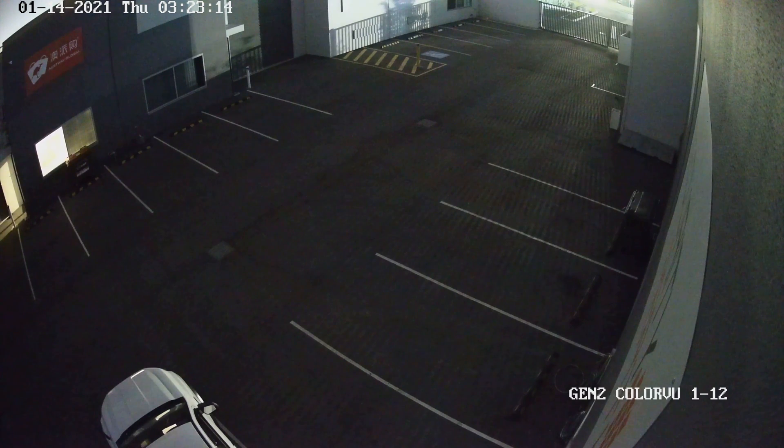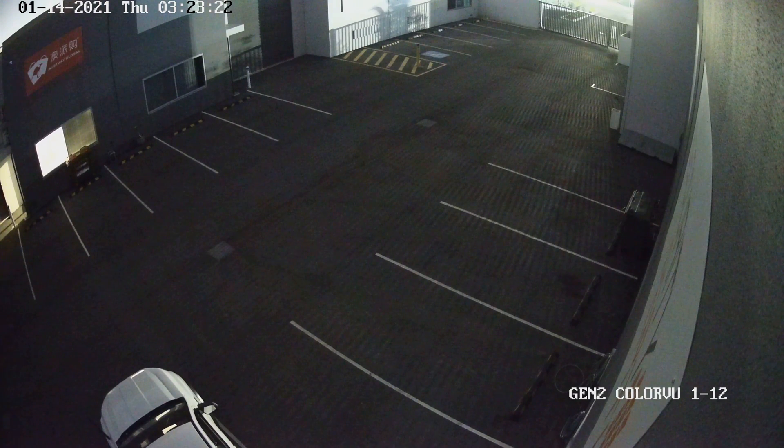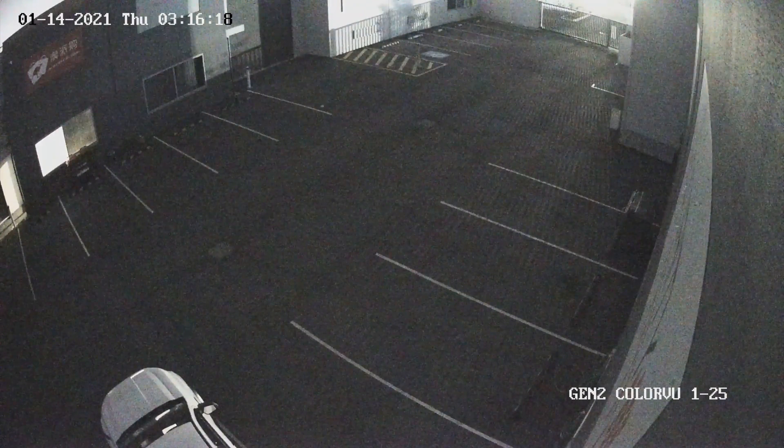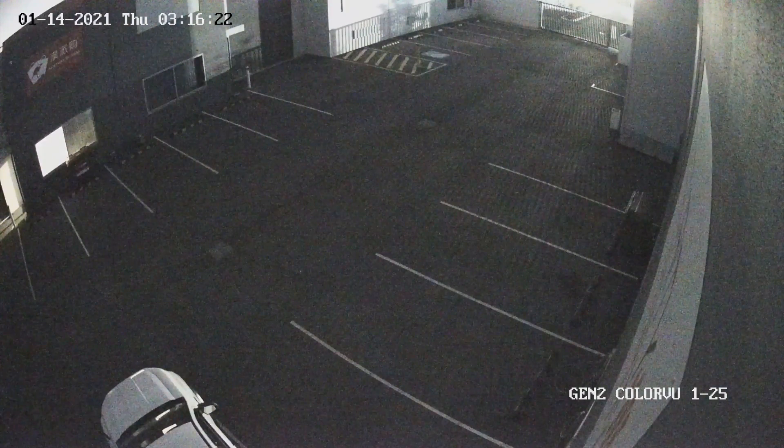Let's look at our tests in our car park. There's little to no light — we've got light about 80 meters away in a neighboring property, but I can assure you it's very, very dark out here. Straight out of the box, it comes with a 1/12th of a second exposure time, which still gives us a full color image in almost total darkness. If I ramp that up to 1/25th of a second, you can see that those colors are not quite as rich — it's just not opening that exposure for long enough to fill the image sensor full of color.